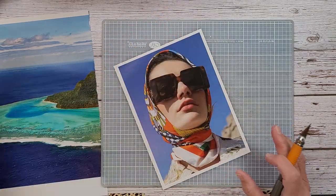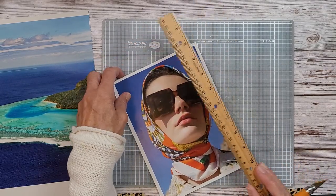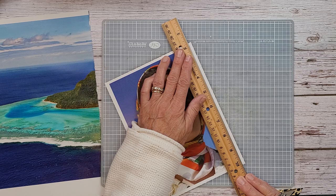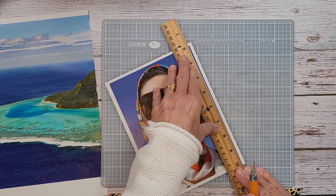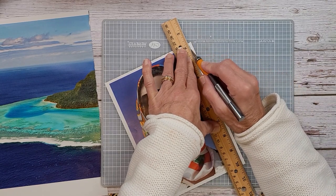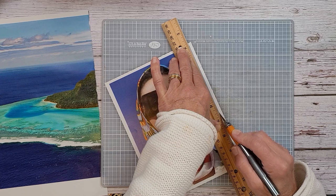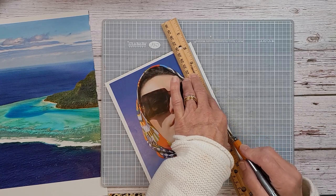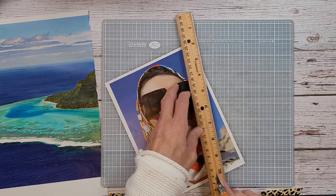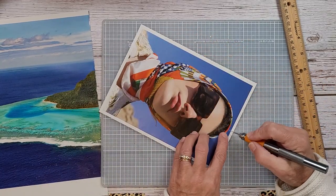What I'm going to do here — this ruler isn't really good for that — I'm going to take this and carefully cut down here with the metal part. I'm not pressing that hard because I don't want to rip. I'm just pressing down hard on the ruler. I went a little too far there but that's okay because she is still connected.